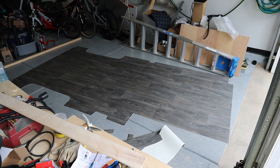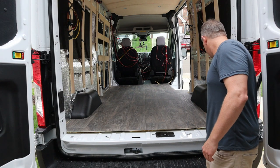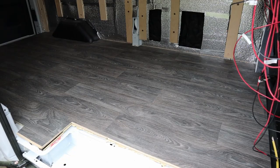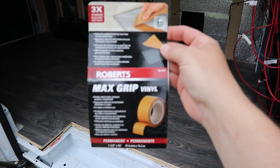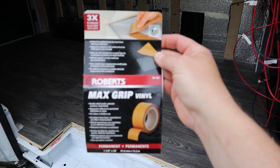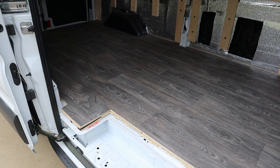Just test-fitted the sheet vinyl and it's pretty much a perfect cut to the template. I'll run some tape around the edges and poke out the holes for the bicycle mounts. Got her all taped down using Roberts Max Grip two-sided vinyl tape — it works pretty good. I went all the way around the edges and it's pretty grippy and stringy so I think it'll stick well. Liking the way it looks, and I made marks for the bicycle installation blocks so I know where to put those.